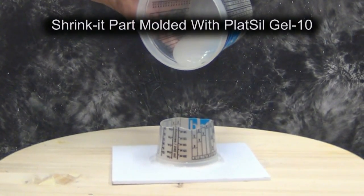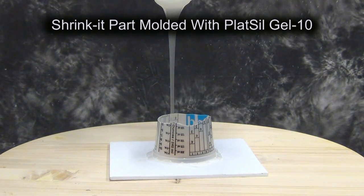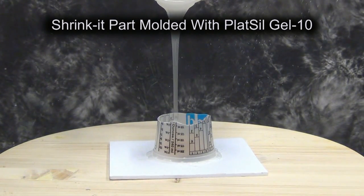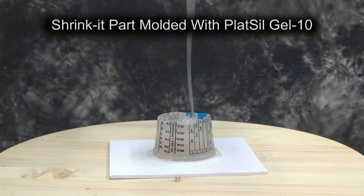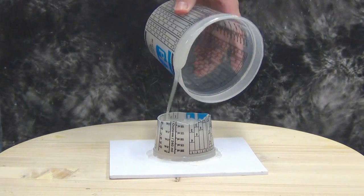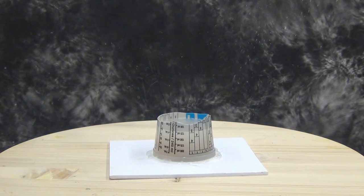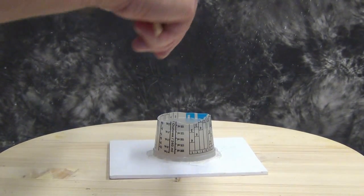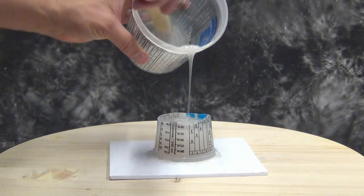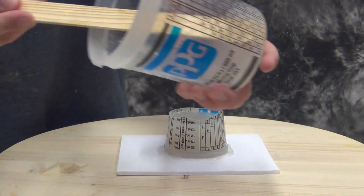If you're unfamiliar with the process of mixing and pouring Gel Tin, check out some of our other videos — we're just going to give you a quick overview here. Basically we mixed up about 200 grams: 100 grams of A and 100 grams of B, then poured that over our pattern. The nice thing with Gel Tin is you have a five minute pour time and a 30 minute demold, which is great for these kind of pattern molds when you need a part relatively fast.